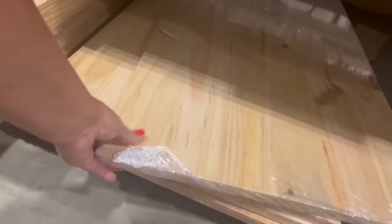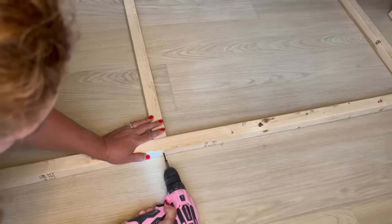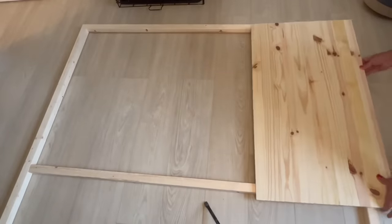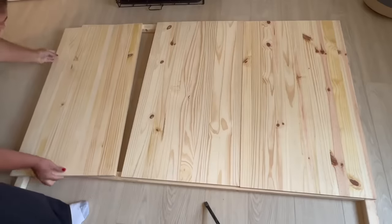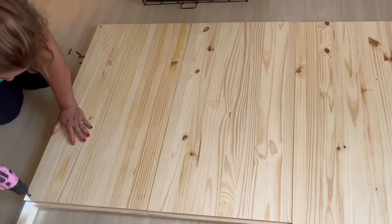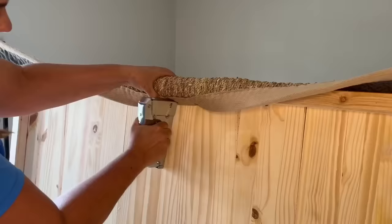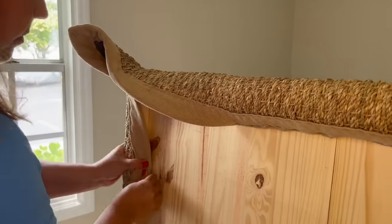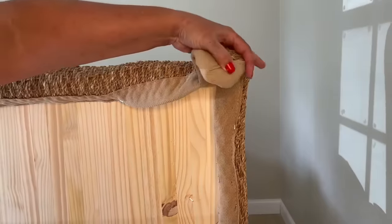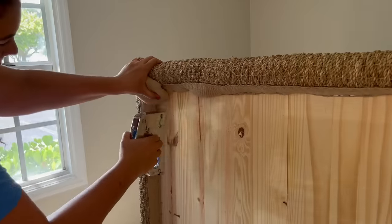I hit the hardware store and picked up some 2x2s and some three-quarter inch plywood. I measured and cut the 2x2s to the height of the headboard I ultimately wanted. Once my frame was built, I added my plywood pieces on top and screwed them into place. My solution to cover it was to purchase a 5x7 foot jute rug online for only $62. I placed the rug around it and started to staple it into place.